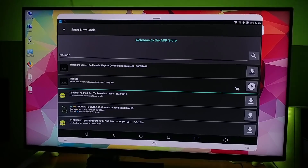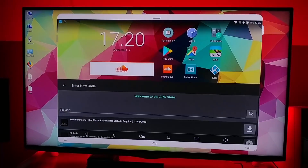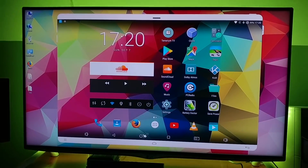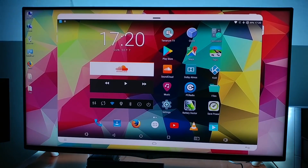Alright, when it has finished downloading these two files, close up this window. Then uninstall the old Terrarium by long pressing Terrarium and bringing it to uninstall.